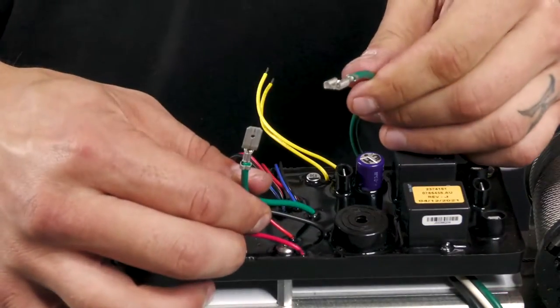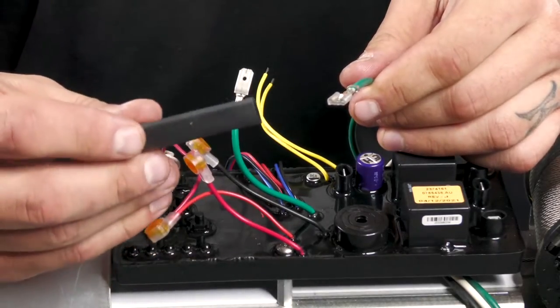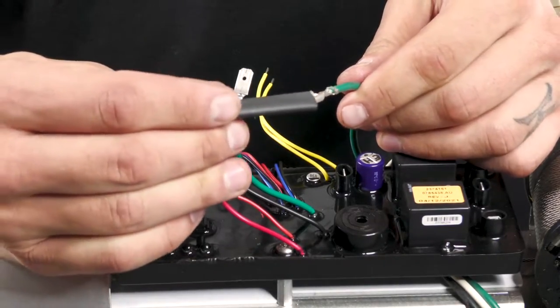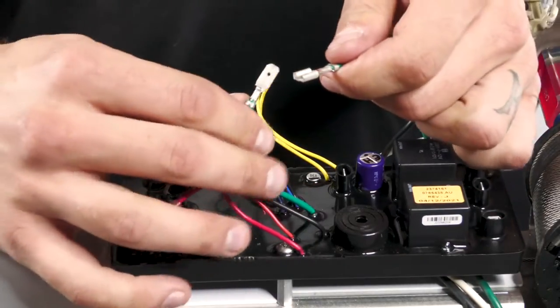Now we can reconnect our green ignition switch wire. You're going to use the long piece of heat shrink that was provided. Slide that down onto the wire and then reconnect.